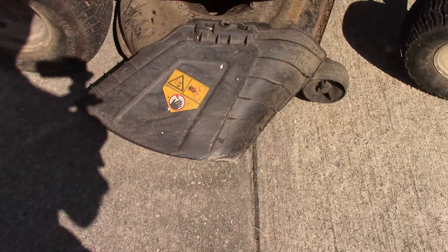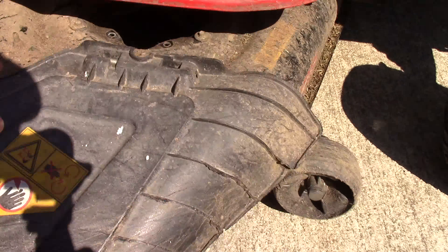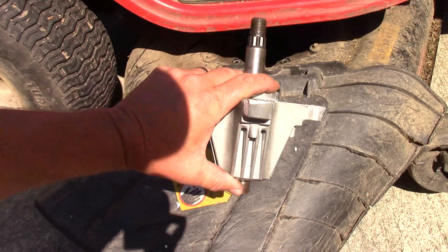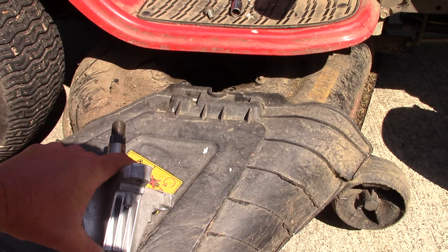Hey guys, Darren here, welcome to Mayhem Country Living. I said I really wasn't going to do it, but I figured somebody might want to know how to put this thing back together. So we are putting this spindle that we have just rebuilt back onto this mower deck, and then we're going to put it all back together.